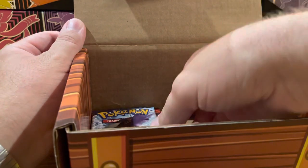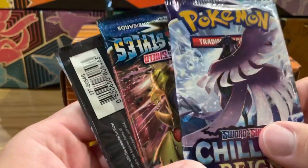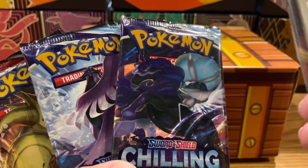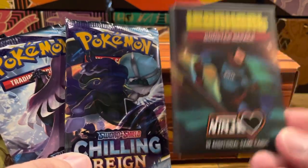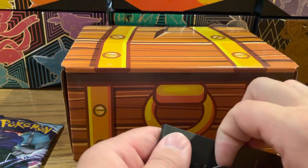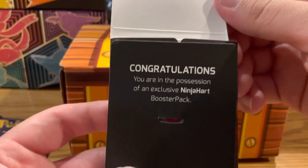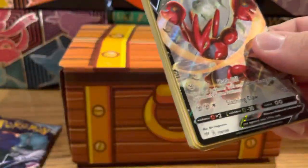Still got some weird recycled paper in here. There's not a lot in here but it's a nice sturdy box to keep your cards in. I was hoping we were going to get some Evolving Skies but we didn't — that's all right, Chilling Reign is still a great set, and Battle Styles too. I'm glad we got a mix. What you buy it for — which I'm guessing isn't going to be any good because mine is kind of flattened — is the ninja booster pack and the Lean Heart booster pack.